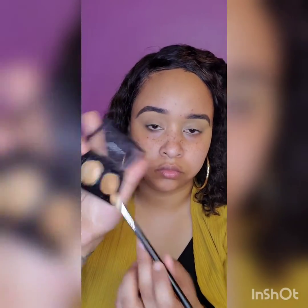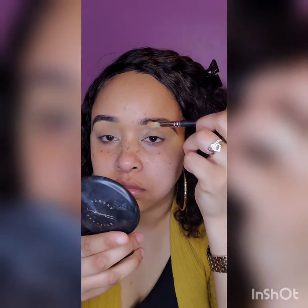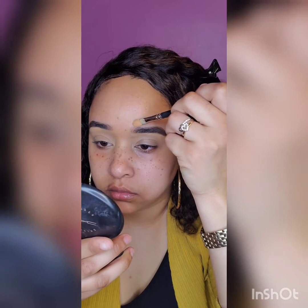Finally, I'm going to apply a warmer shade, which is NW35, and that is going to go on the top part of the eyebrow. It is slightly warmer than what I applied on the bottom part of the eyebrow, which is NC42. I like to do that because it seems like it looks better than the NC42 on top.